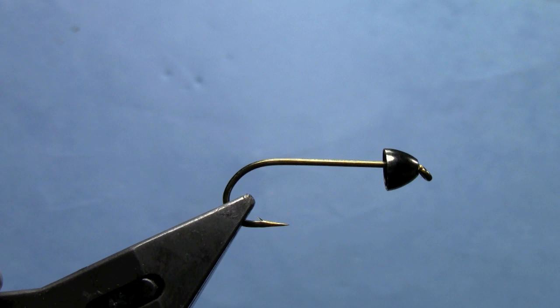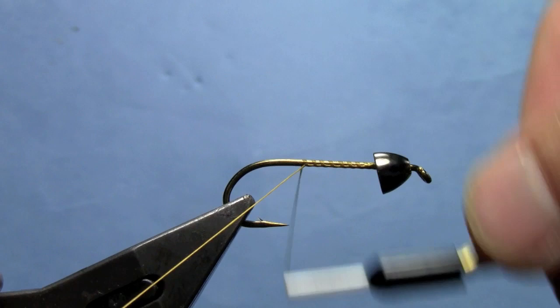Hey, this is Hans from Dakota Angler and Outfitter. Today we're tying the Vanilla Bugger, an excellent fly originated on the North Platte River by Captain Mark Bonami. We've got a Daiichi 1710 in the vise with a 1/4 inch cone head.